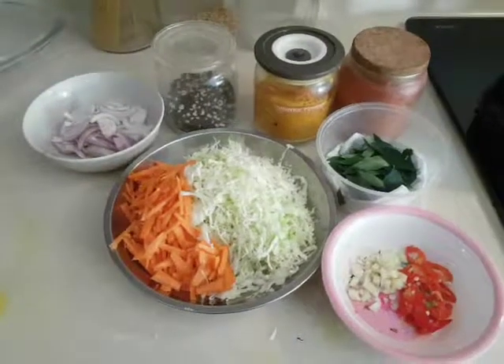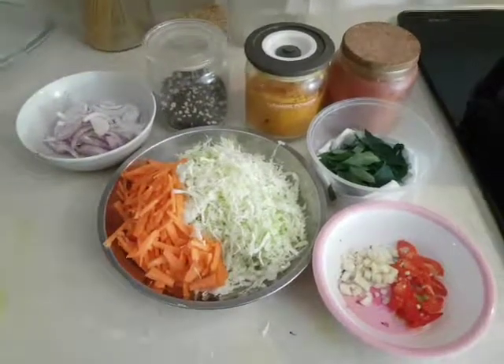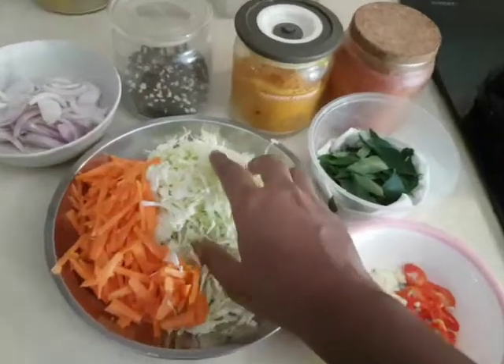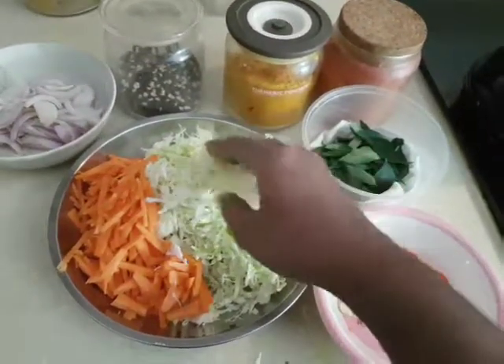It's a very dry stir fry of the cabbage. You can go ahead to add any other vegetables together with it. The main ingredient would be cabbage. So if you can see, this is a quarter of a cabbage that I've actually cut very finely like this.